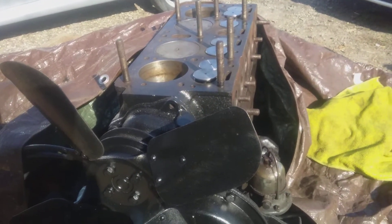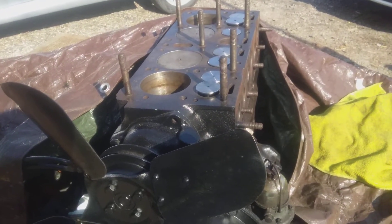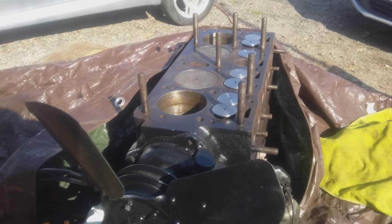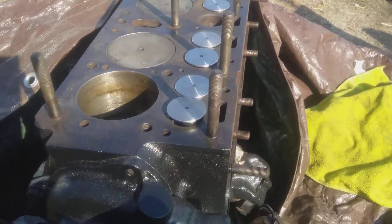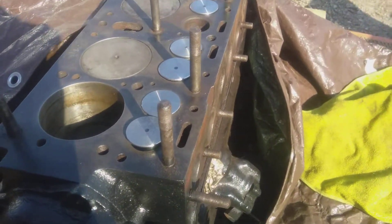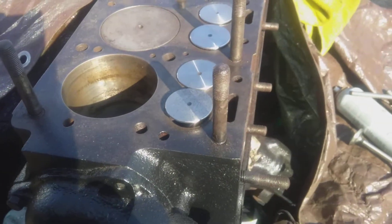Here I am sitting with the engine — this is the Jeep flathead L134. I got new valves for it, which were pretty reasonable. I got Rock Auto for seven dollars a piece.